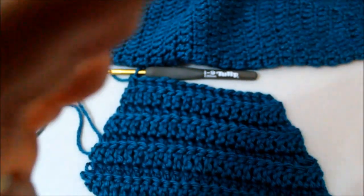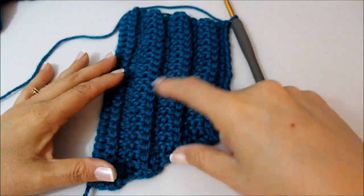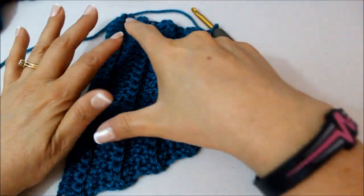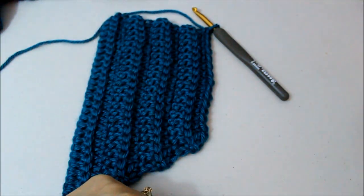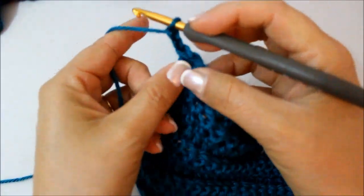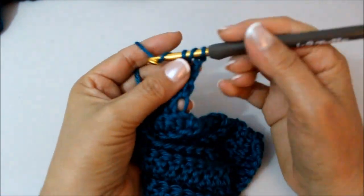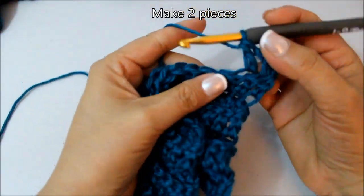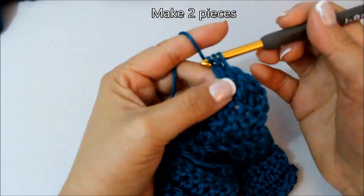You're going to keep working until this is really tiny and there are only four stitches — one, two, three, four — left. Go ahead and continue doing that pattern until you have only four stitches, and we're going to make two of these. My next row will be one double crochet in every stitch without a decrease, then my next row after that would be one decrease in the beginning and then one double crochet in every stitch. Continue this pattern until you count only four stitches left, then come back.